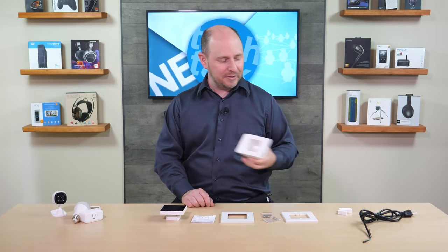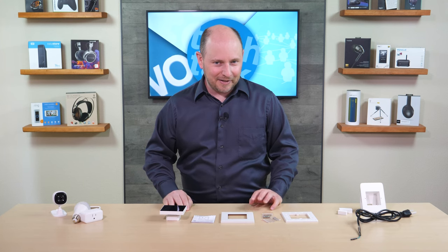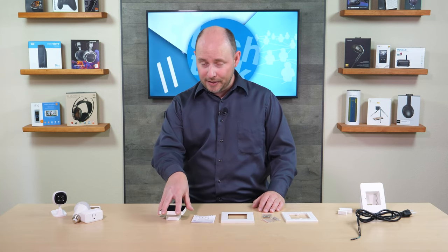The Sonoff NSPanel Pro comes in white and black. It can be installed on the wall or into the cool little base unit that can be put anywhere and plugged in. It integrates with just about everything on paper — we haven't tested it yet. It connects to your network via Wi-Fi, specifically 2.4 GHz; it does not support 5 GHz. Its MSRP is $119.99.